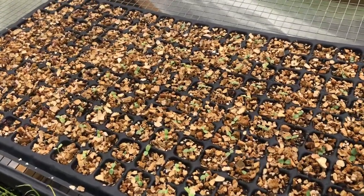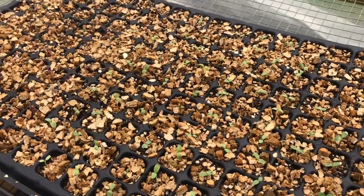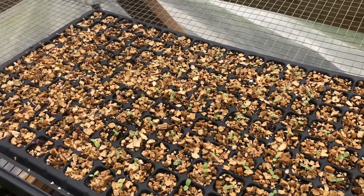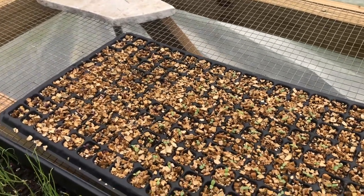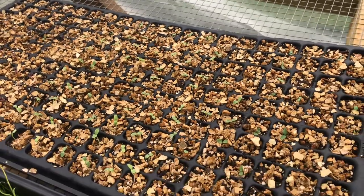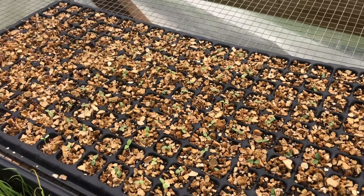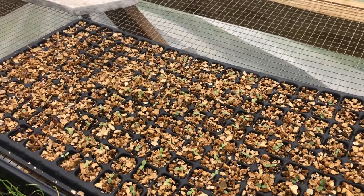So if you have a problem with germinating seeds, let me tell you, this is a surefire way to do that — especially if you're a farmer or have a really huge garden. You can germinate any seeds in this germination chamber, and it works great. I would highly recommend it. Thanks for watching everybody, I'll see you next time. Bye bye.